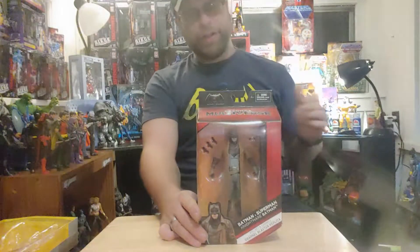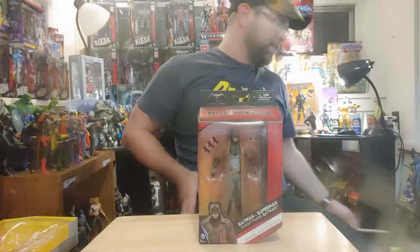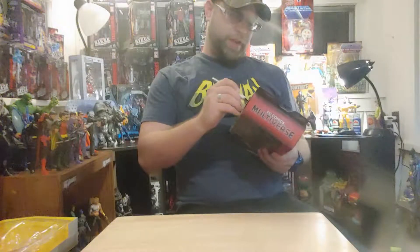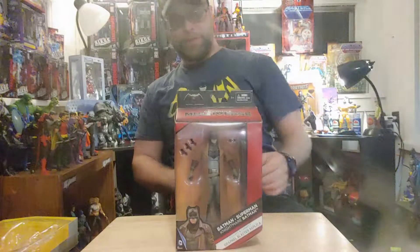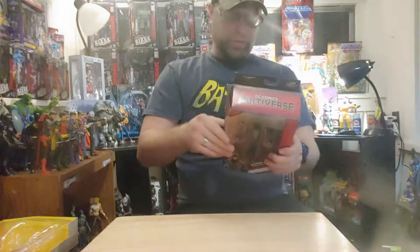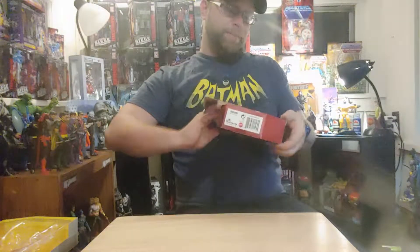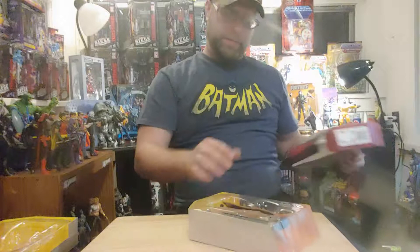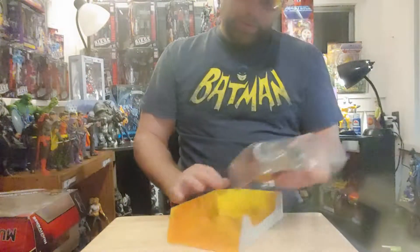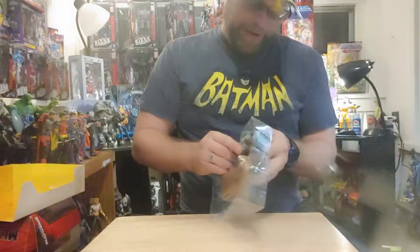Old school, going back to the beginning — DC Multiverse. This is our collect-and-connect grapple gun blaster, so get them all eventually, put it together and check that thing out too. Let's keep on cruising.